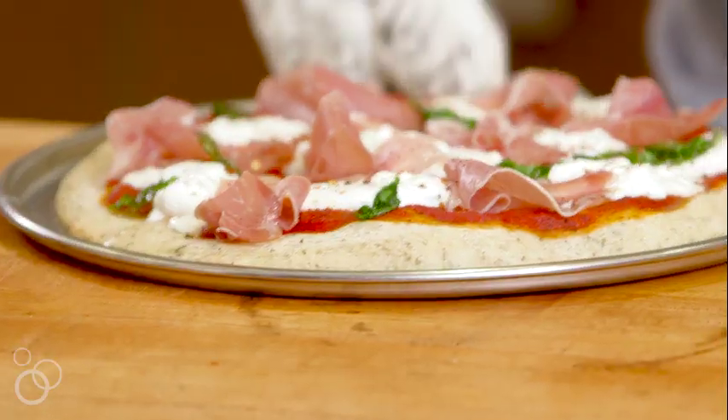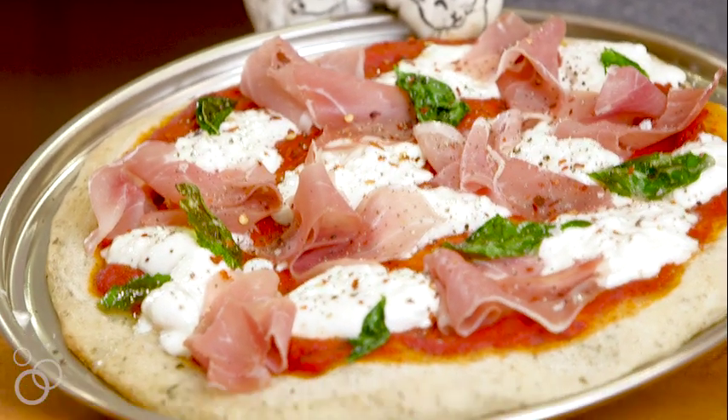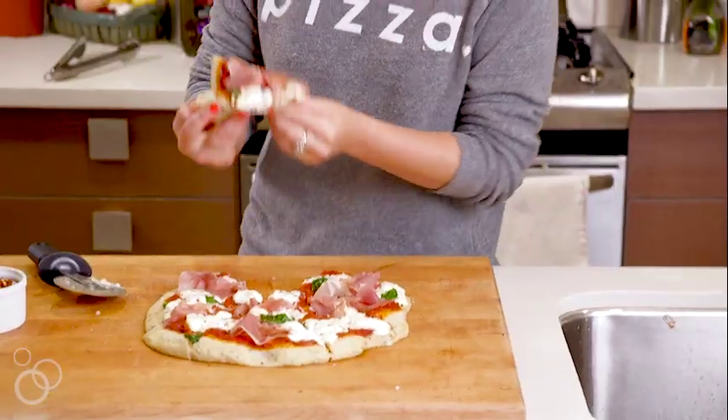Tell me this isn't the most glorious thing you've ever seen in your entire life. We've got to give it a go. So good, you guys. Make it immediately and get on board with burrata.